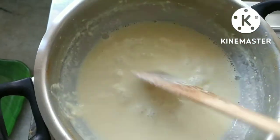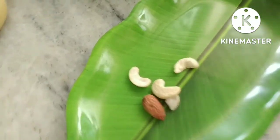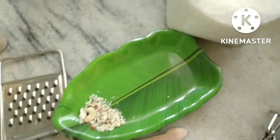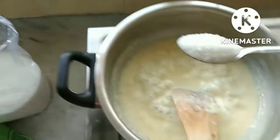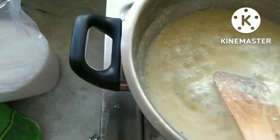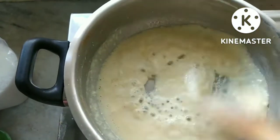Now we have to put a seed in the pan and add a seed in the pan. Add 1 spoon of chakras and mix it up.